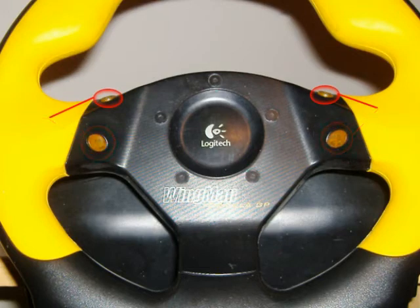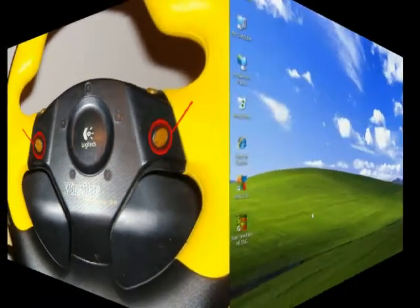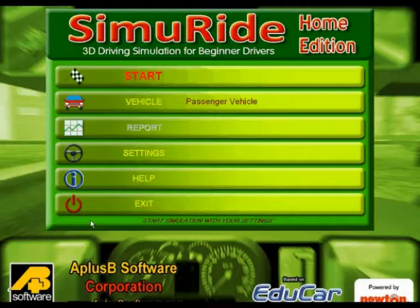For ease of use, we recommend using two of these buttons for the left and right turn signal, since these buttons will be used most often. The other two buttons can be used to turn from side to side so you can check your blind spot. With your controls configured, open Semiride either by clicking on the icon on your desktop or in your start menu.